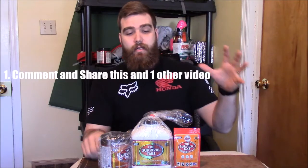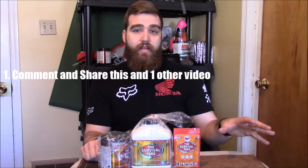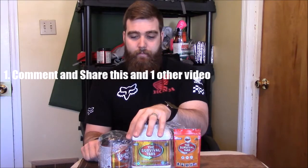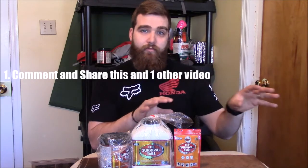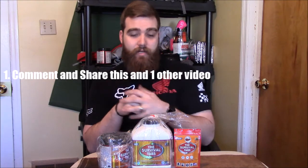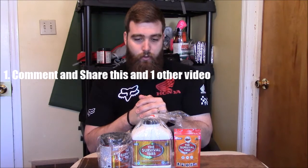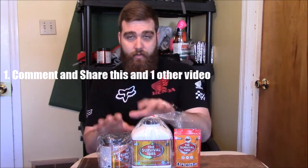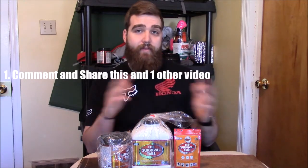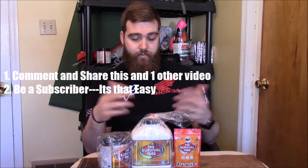Here's how you enter for YouTube: you have to comment on the giveaway video and also on one of the vlog videos in my series for the five-day survival challenge. You also have to share this video and another one of those videos, and you have to be a subscriber. I'm not making it super hard — it's really just sharing and commenting because I'm trying to get the word out.